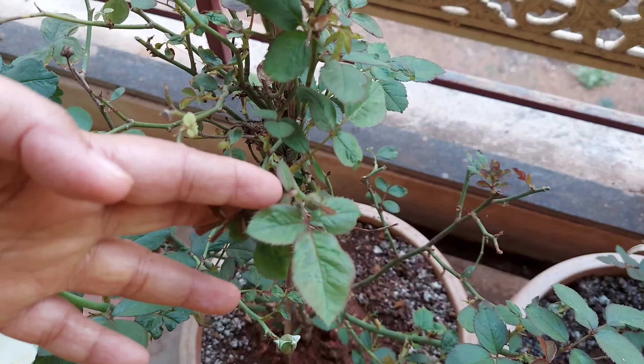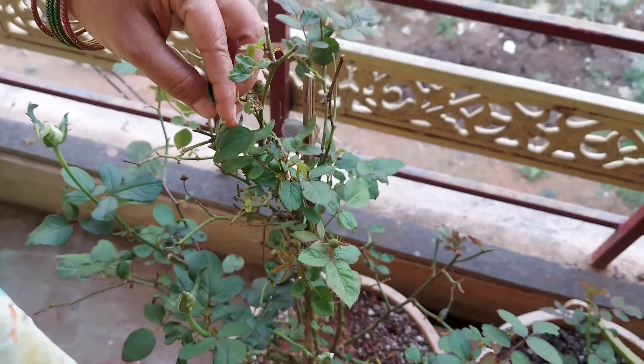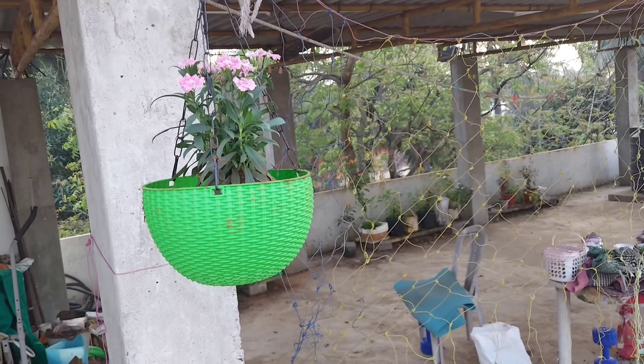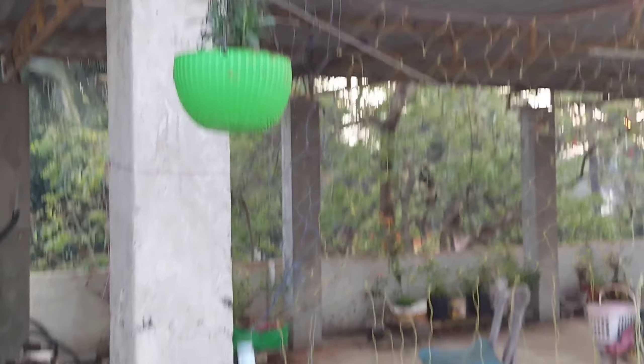If you are using the pruning, you will be using it in the pot. I can also use the pruning in the pot.